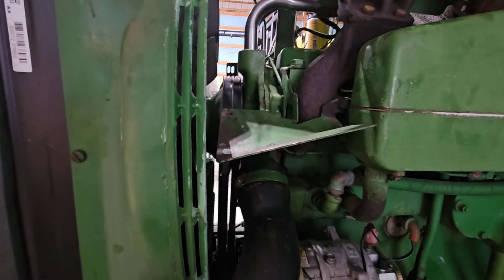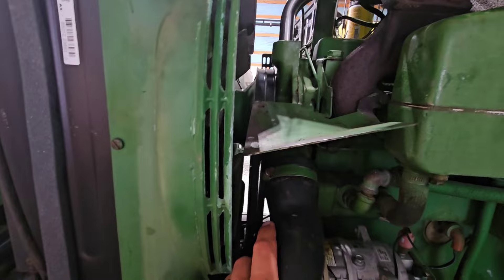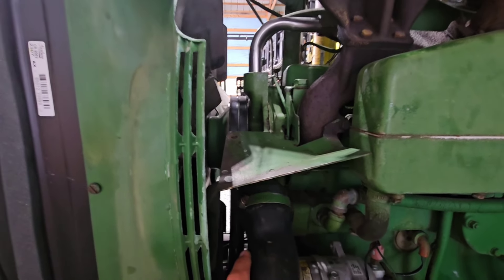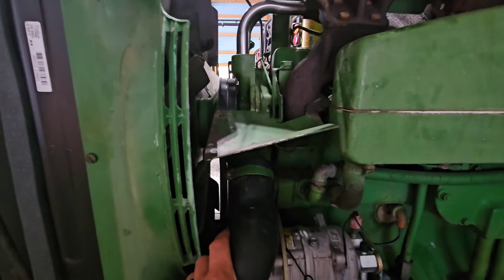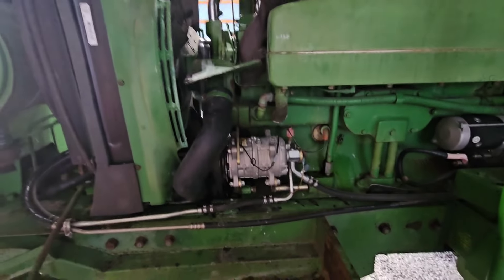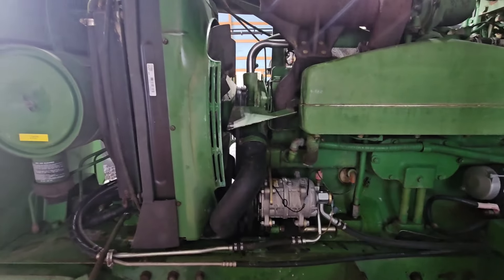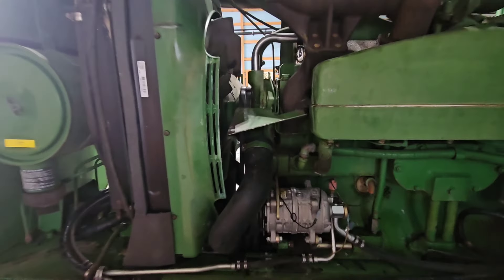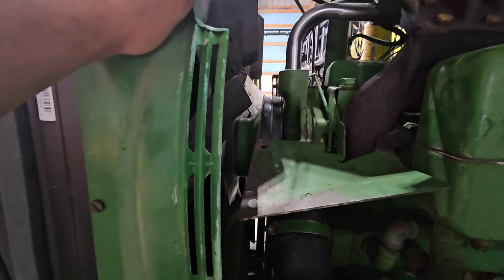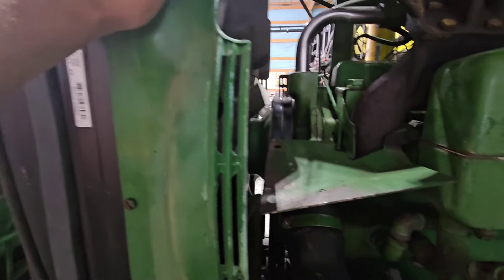Obviously a bad seal, or something got damaged putting it together. I took it to John Deere to have them do it, and they had a really good tech working on it. I'm going to say it's faulty parts, because he's done thousands of these things. A little disheartening. I didn't want to take the water pump off with the radiator on, but I might end up having to do it anyway, because I really don't want to take this back out again.